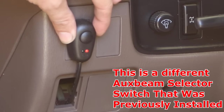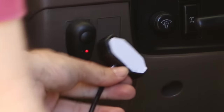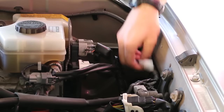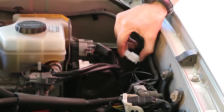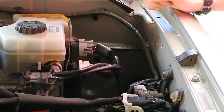Go ahead and use the 3M sticky pad on the back of your selector switch and stick it onto the dash. You can see we have the 3M backing — we'll peel it off and stick it on just like we have here. We'll take that wire we ran through the firewall and reconnect it to our wiring harness. And now we can install everything under the engine bay.